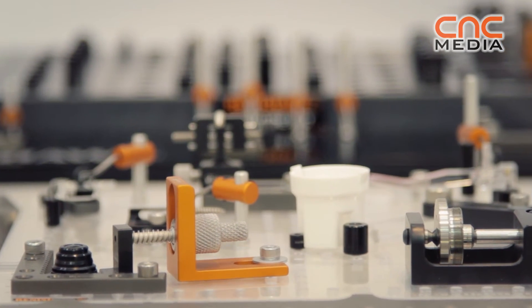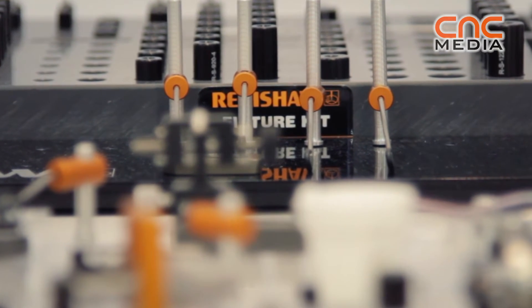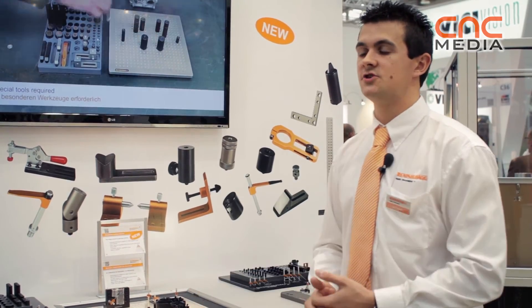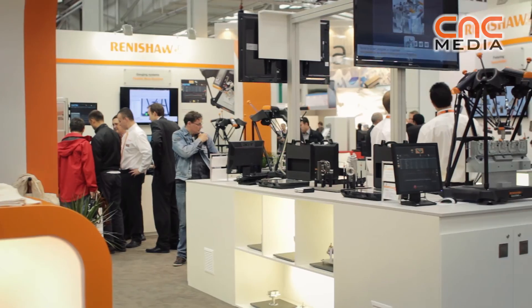Renishaw Fixtures also includes the range of equator fixtures dedicated to work with your equator gauge. These plates are available to fit directly straight onto the machine bed using the three kinematic points. The plate sizes are fixed at 300x300 and are available in M4 and M6 thread sizes, giving a wide range of flexibility for measuring small and larger parts.